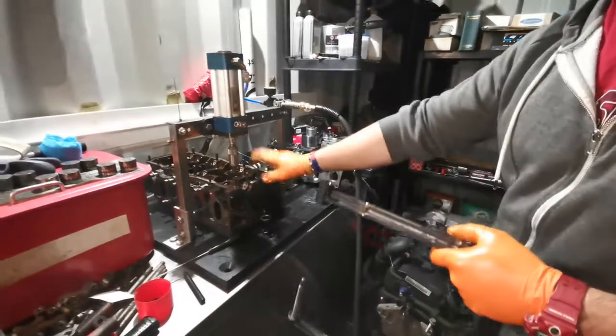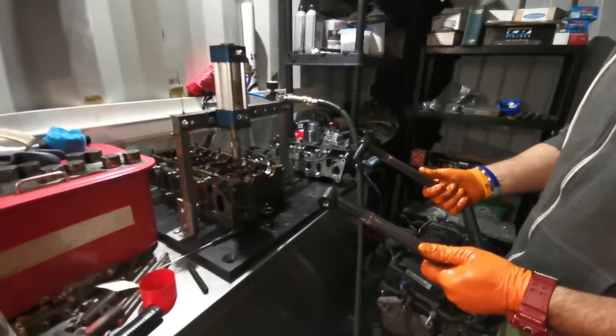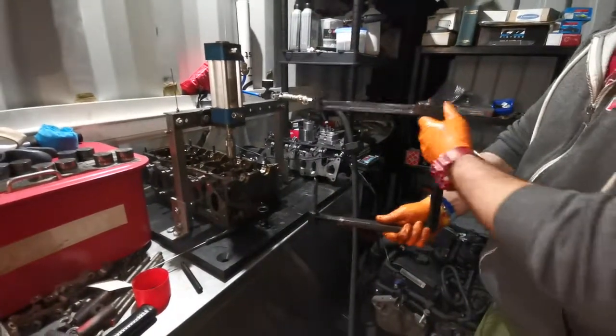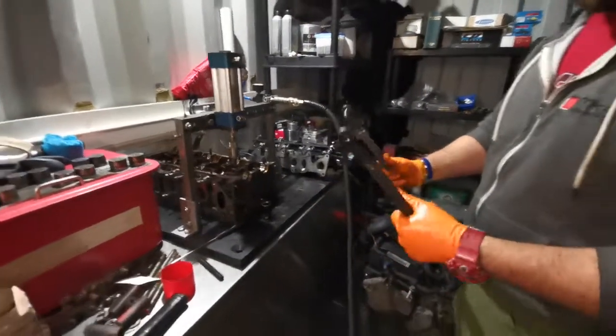You'll probably get away with this on the 12-valve ones, but when you start to get to the dizzy heights of four valves per cylinder, this extended compressor is certainly a must. You might get away with the two-valve-per-cylinder setup, but for four valves per cylinder, it's essential. So there we go.